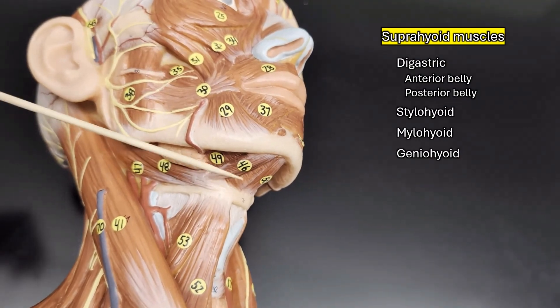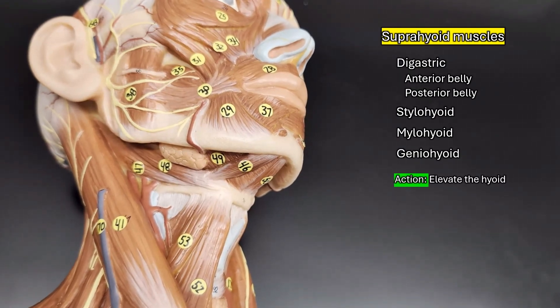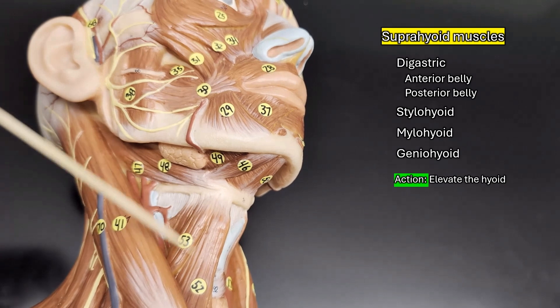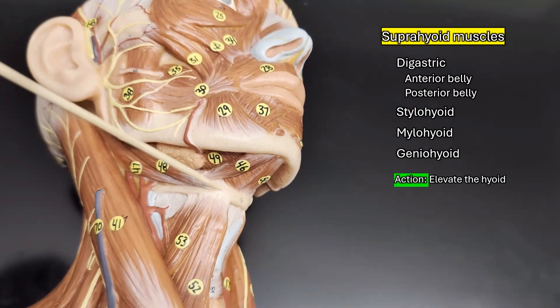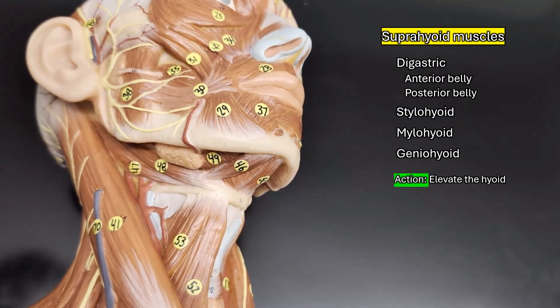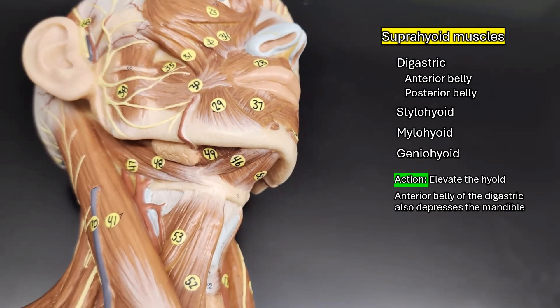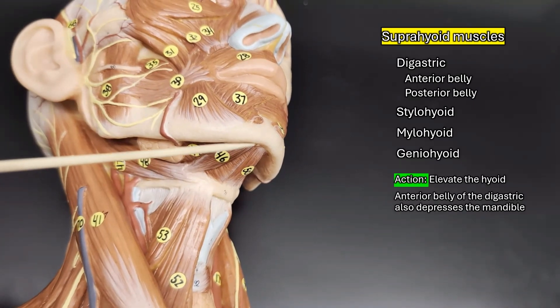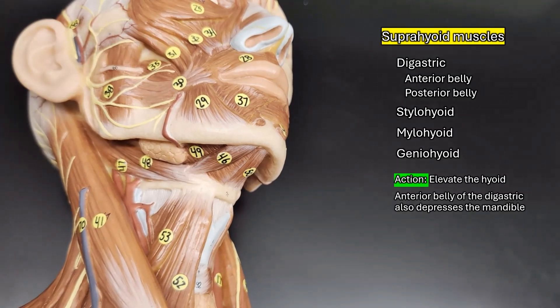All of these suprahyoid muscles as a group are going to elevate the hyoid. However, if the infrahyoid muscles are locking the hyoid into place and preventing it from moving, some of those muscles can also depress the mandible. Different resources say different things, but at my school we state that the anterior belly of the digastric is the one that depresses the mandible.